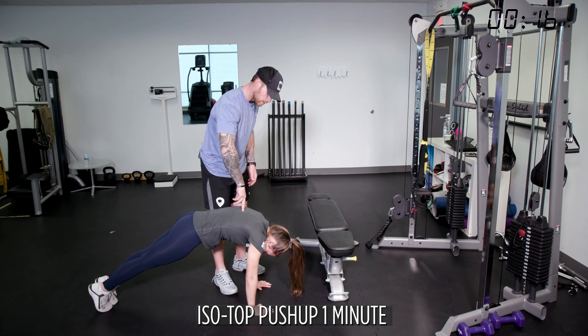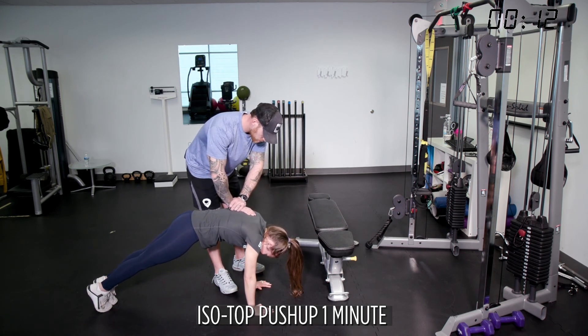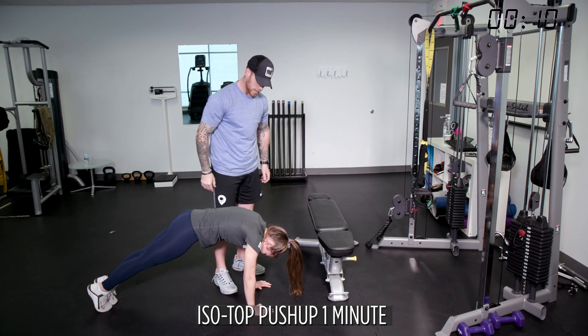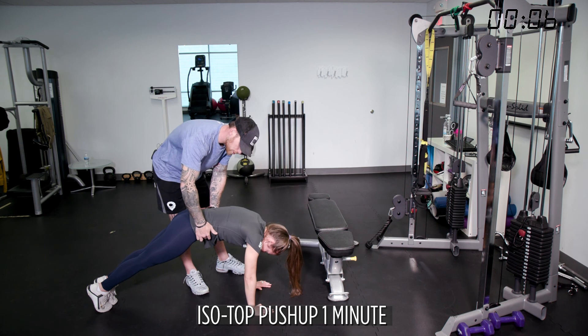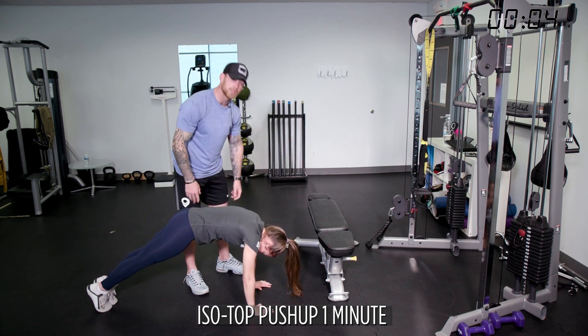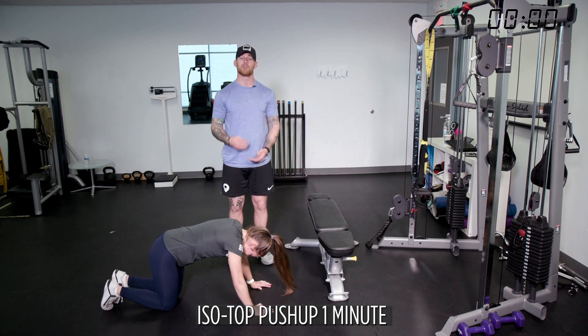We're really trying to isolate this. If you have someone here pushing, she's going to have to push through my hand. If not, she's rounding that back like a cat and pushing through — your belly button should cramp because you're pulling your abs down towards here. It's a full workout. We're holding that for one minute.